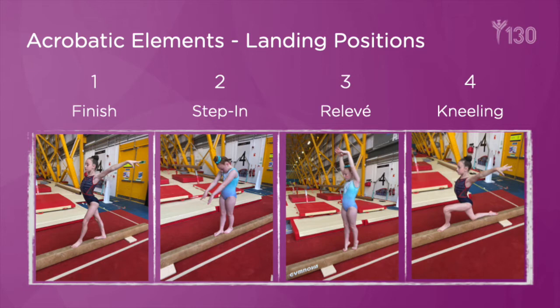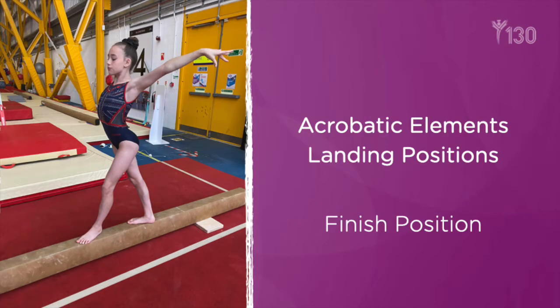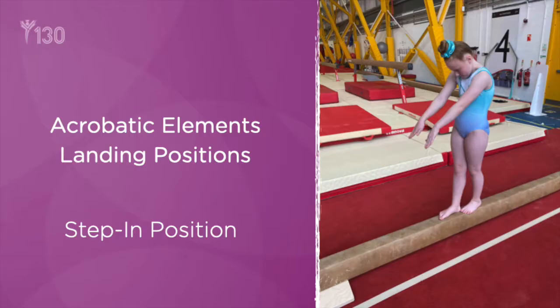Landing positions from individual acrobatic skills may be in preparation for connection with other skills or to end the individual element or series of skills. A finished position completes the individual skill or series. A step-in position could be utilised for the connection of a back walkover joined to a flick to one, and could also be utilised as a finished position at the end of a skill or a series.